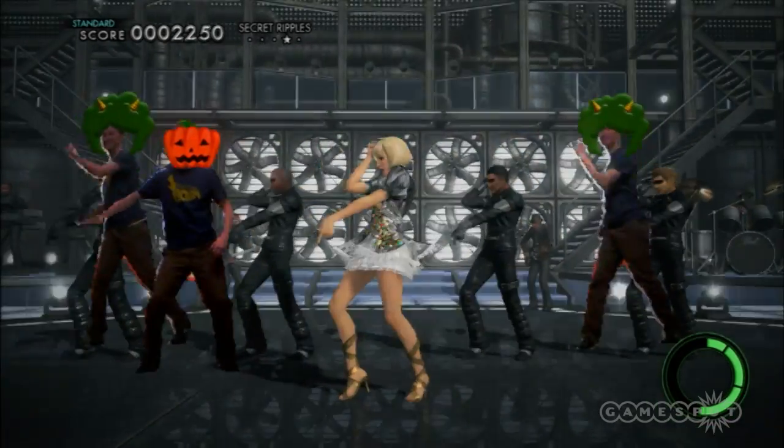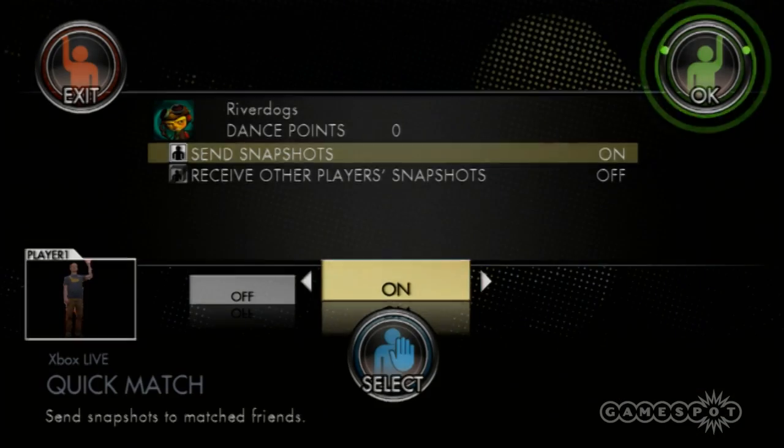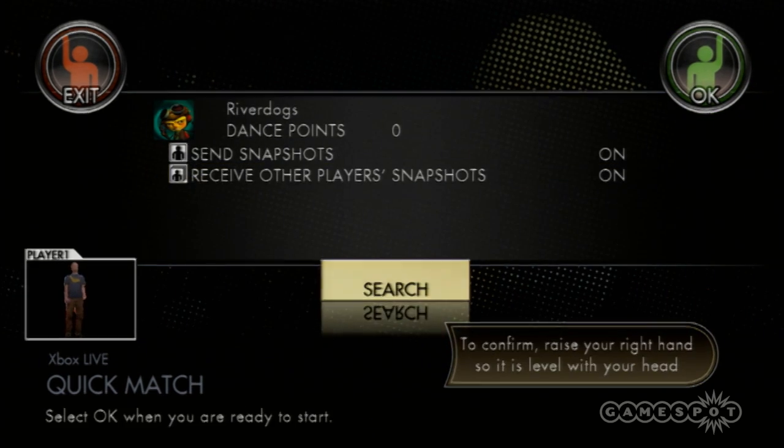If you're interested in seeing how silly other people look when dancing, you can dance with other players over Xbox Live. You can decide whether or not you send them screenshots during the performance, and whether or not you receive their screenshots, but we weren't able to find any dance opponents after a lot of searching.